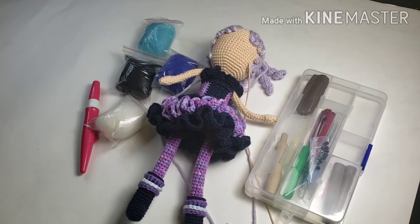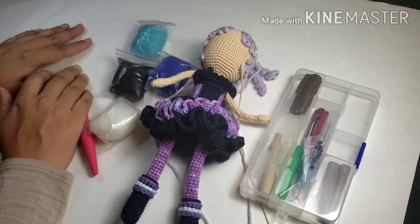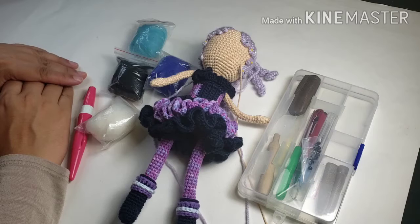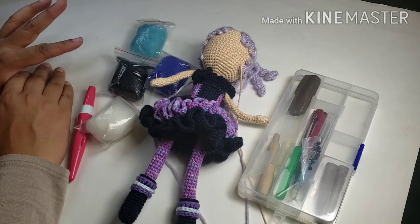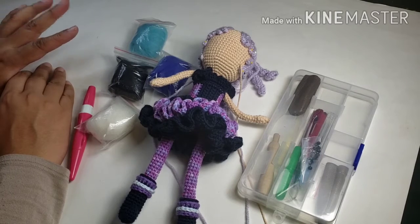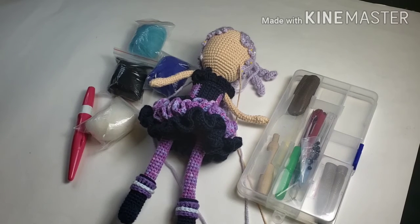Hello everyone, it's Alisa from Inaya's Toybox Crochet and I thought I would show you how I make eyes. This is not an instructional video. I am planning to needle felt her eyes. I am not confident in my needle felting — I don't feel like I can instruct because I'm still experimenting and learning myself, so I'm just going to show you what I do. That's all I'm doing.